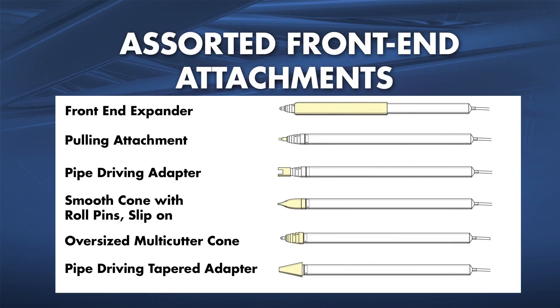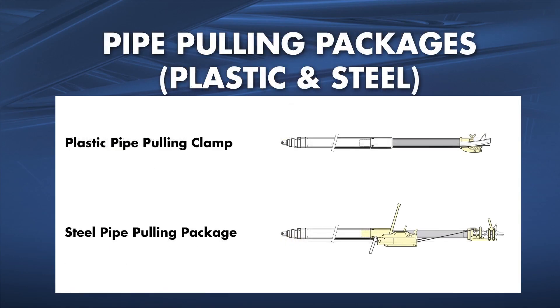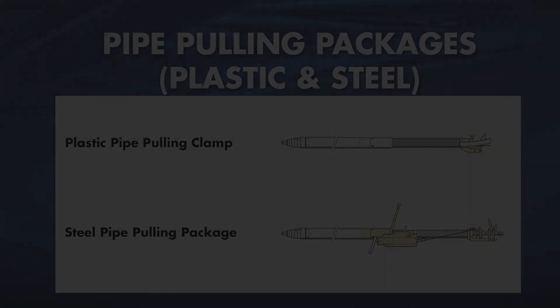Depending on soil conditions and the specific application, a variety of attachments, tool heads, and pipe pulling and pushing adapters are available for the Grundomat.